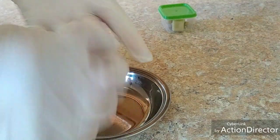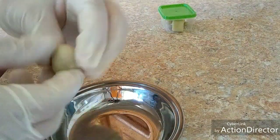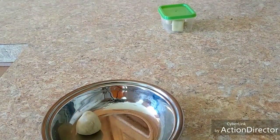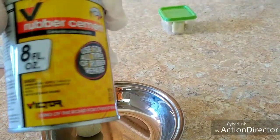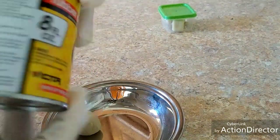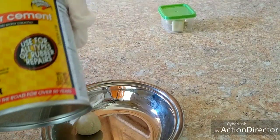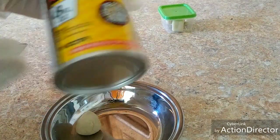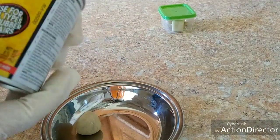Now you guys are probably going to want to see a burn test. This is the Victor brand rubber cement, but this is made for tires — all purpose, all types of rubber repairs. You can get this stuff at Walmart, Advanced Auto, AutoZone. I haven't tried the slime version — the green stuff — I did buy it, but I haven't tried it yet, so I'll try that one next.